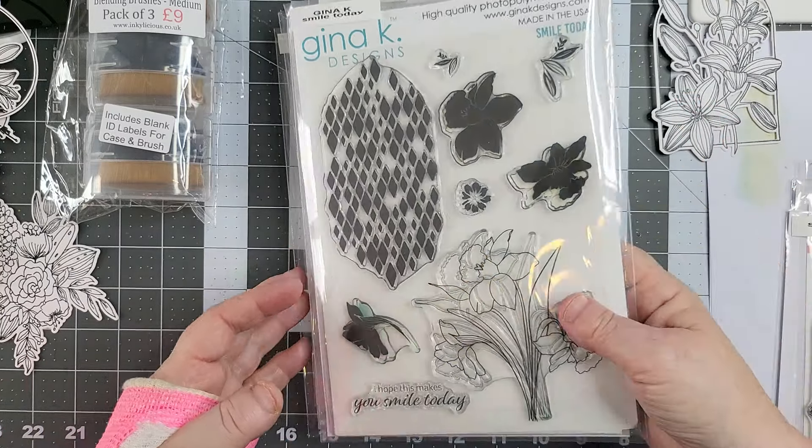This one — Stay Positive, Gina K. We're using the big one. I've cut this but I don't know if I'm going to use it. That's them two — that looks like a lolly, doesn't it? It looks like a flower lolly. They're lovely just done in white, aren't they? I love them.